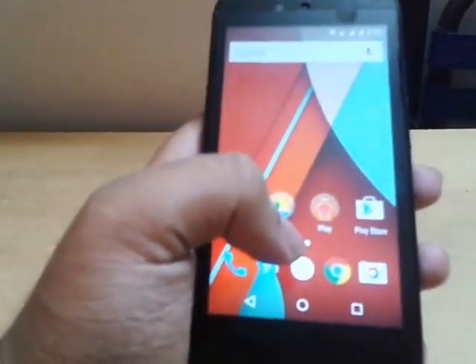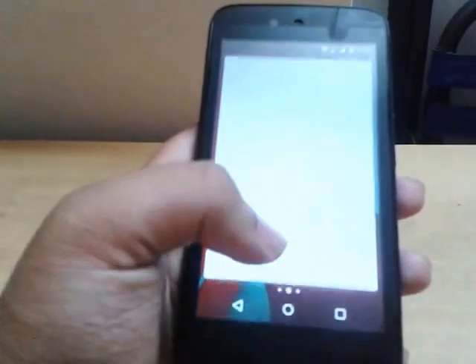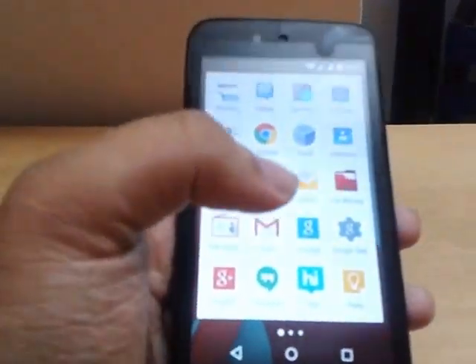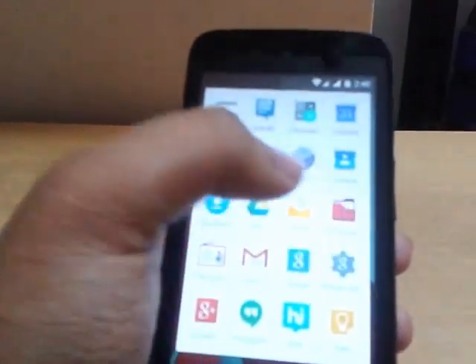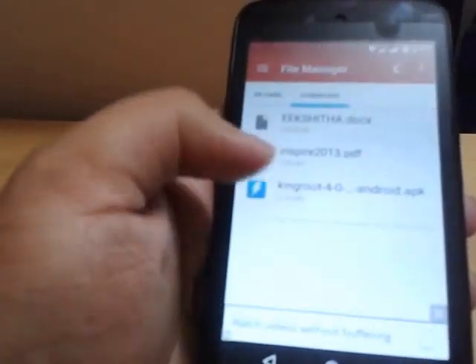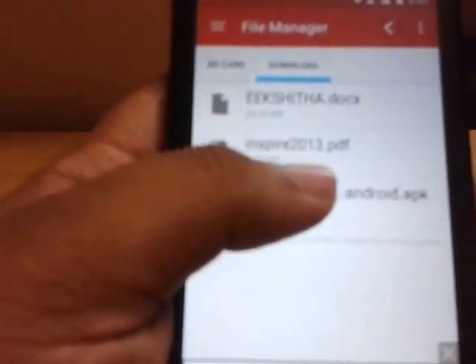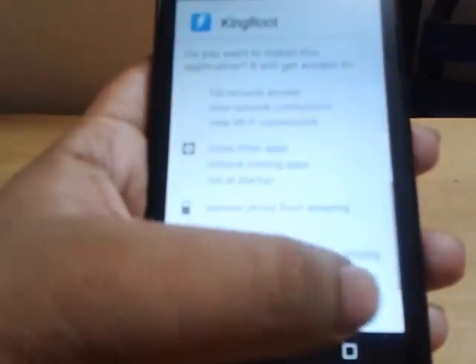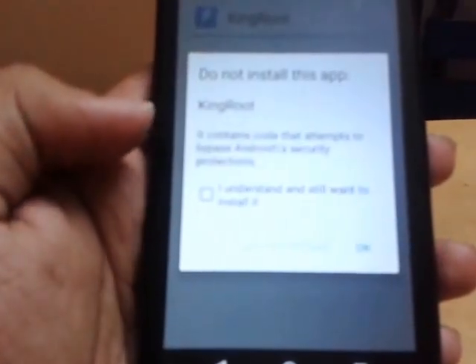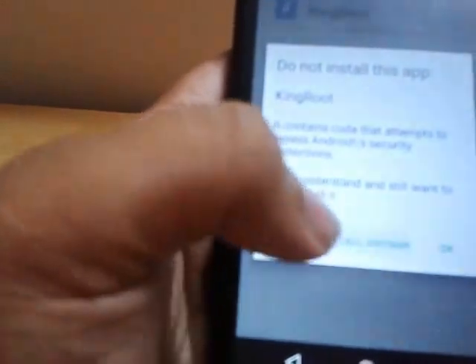I have given the download link in the description, so download the file from there. After downloading, tap on that file. Here we go — KingRoot 4.0. Tap on it and install it. Click 'I understood' and 'Install anyway' to proceed.